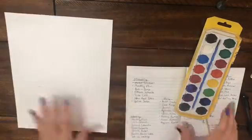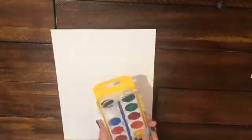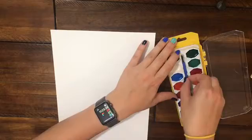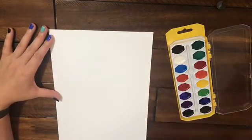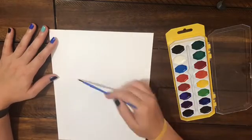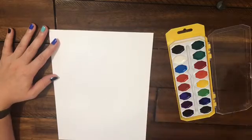Hello! Welcome back to my channel. Today should be Thursday the 10th when you're seeing this — at least when I post it. I'm not sure when you're seeing it. Raylan, quit yelling! That's my one-year-old just screaming at me in the background.